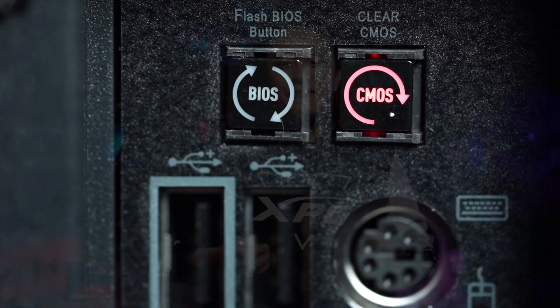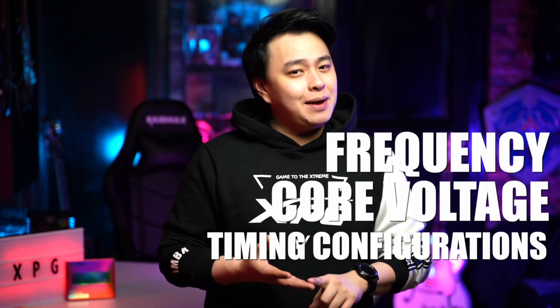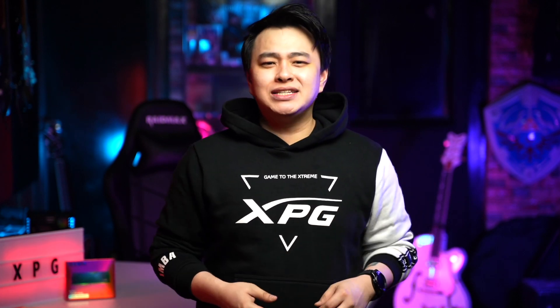Now if you can't go into the BIOS, don't worry, because you just have to clear the CMOS — and with the board we're using right now, it's literally a press of a button. Of course, for advanced users who want to set everything manually, no problem, because you can also do that with the MSI MEG Z690 Unify X motherboard, as it gives you the option to set the frequency, core voltage, timing configuration, and more. And now that that is out of the way, why don't we check out and see the side-by-side gaming performance with a stock and an overclocked DRAM.